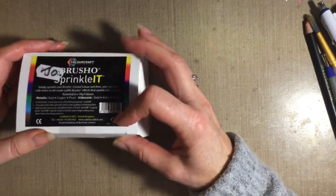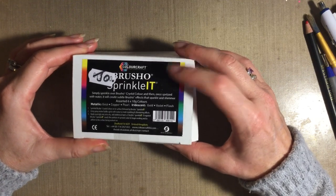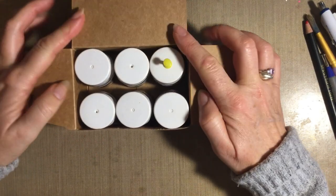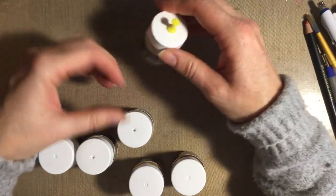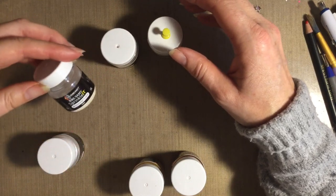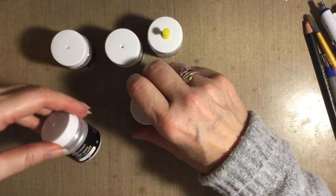Today I'm going to do a bit of a play with Brusho Sprinklets. I've had quite a few messages from various ladies asking me if I can go through how I use them. So this is the Sprinklets — they come in a box like this or you can buy them singly. Lavinia do sell them singly. In the box we have six little pots: an iridescent gold, an iridescent violet, iridescent flash, and then these lovely ones — a copper, a gold, and a pearl.